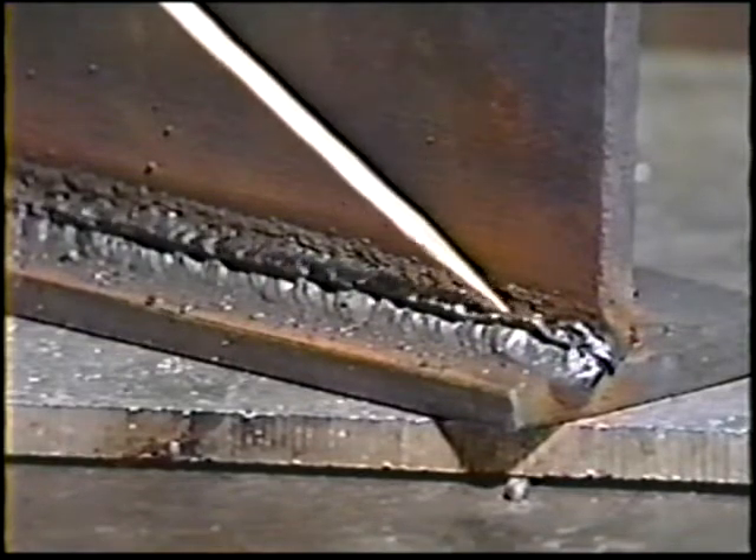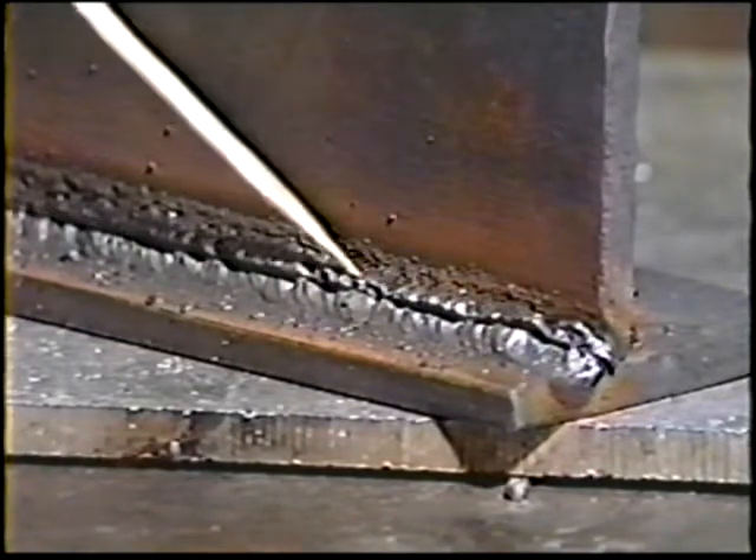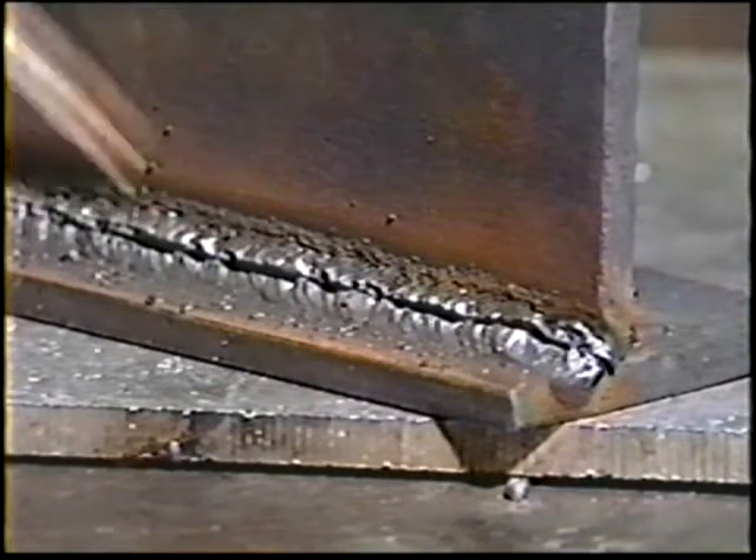The objective of this topic is to identify the causes of poor welding results and the proper preventative actions.